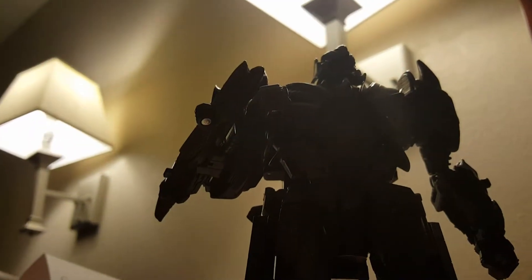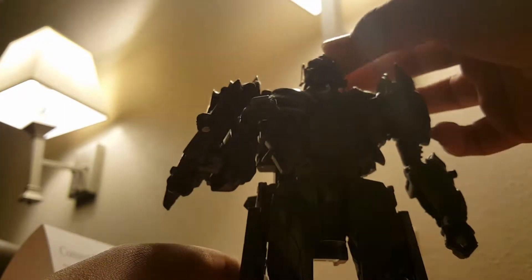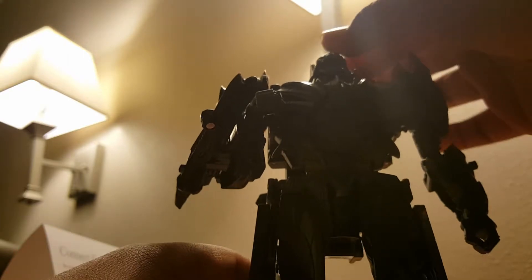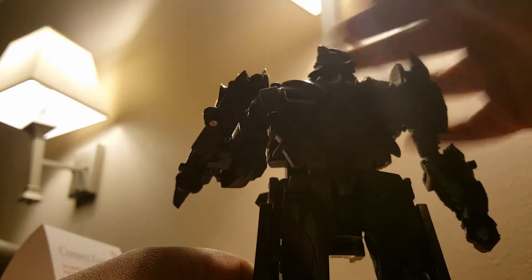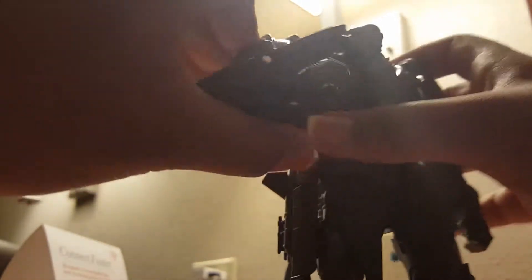All right, articulation. He can move up and down at the head — he can't go up that much but he can go full 360 on his head.